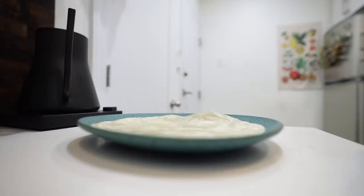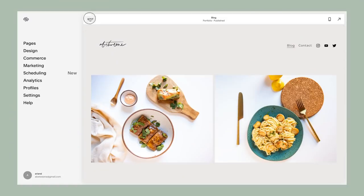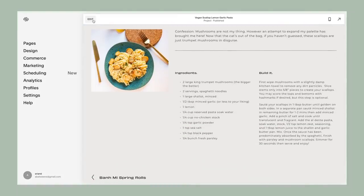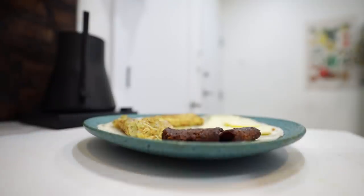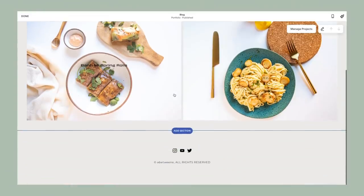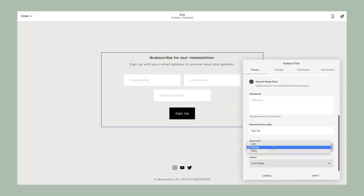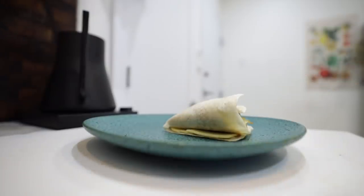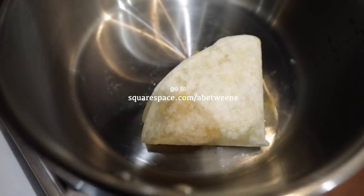The full recipes for everything in this video will be in the description box below. I'm also adding these videos to my blog at abetweene.com — it's still bare bones but I'm working on it behind the scenes. Someone also requested a newsletter to get notified when I post a new recipe, so I've recently added that feature. Thanks to Squarespace, it's easy to add elements like this with just a button. Head to squarespace.com/abetweene to save 10% off your first purchase.